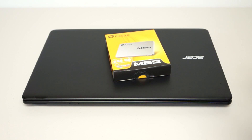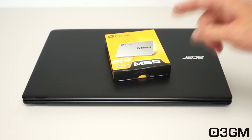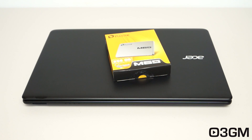Now to make this transformation, all that you need to upgrade is the mechanical drive to a solid state drive. As well, if you want to, you could upgrade the laptop's memory to either more memory or faster memory. But in my particular case, I will be installing a Plextor M6S 256GB solid state drive in this rather slow Acer E1522 laptop.